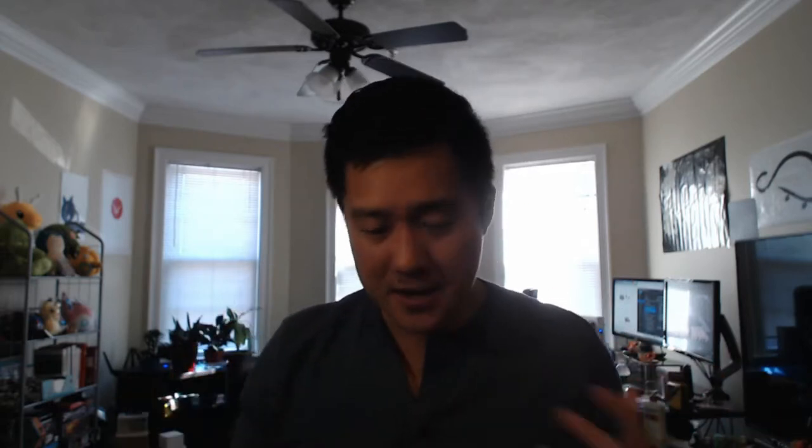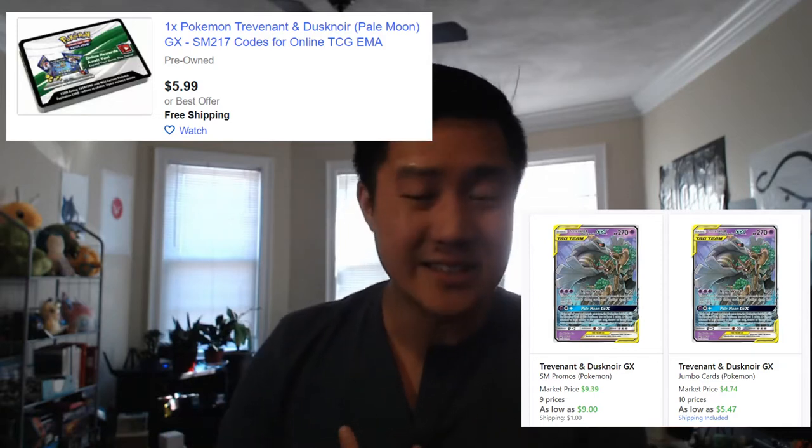It's super rare that a sealed product comes out where the value of the individual pieces actually exceeds the MSRP. That's why I had my eye on this, and I want to create some constructed decks with it, so I won't be showing the code cards. The promo is going for like ten bucks right now, the code card is like six on eBay, and the jumbo card is like five. I have no idea what people do with jumbo cards — if you know what the appeal is, let me know in the comments.